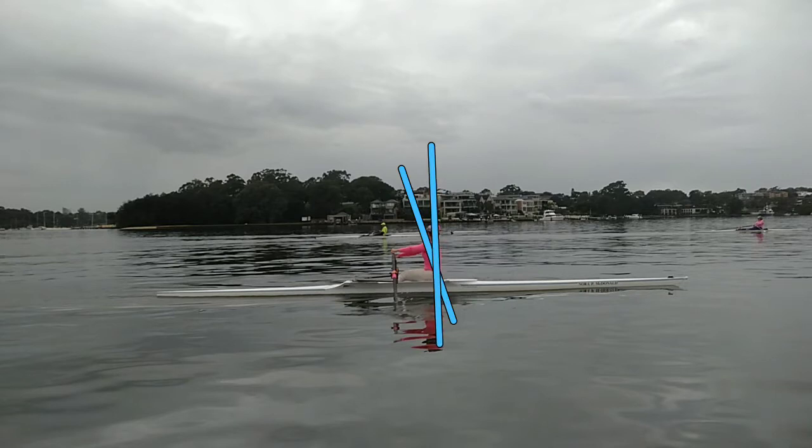So we should be delaying that swing. Part of what's happening is, when you're rowing, it feels like you're working really hard when you do that. But what it doesn't do is it robs you of the acceleration of the stroke at the end of the stroke.